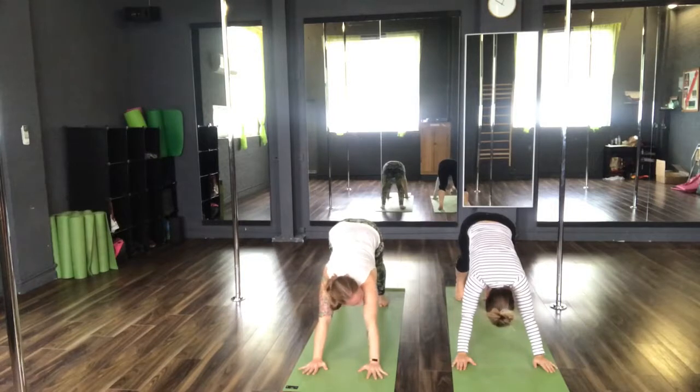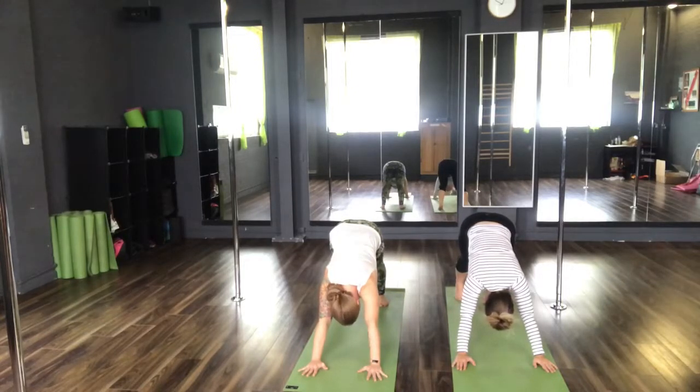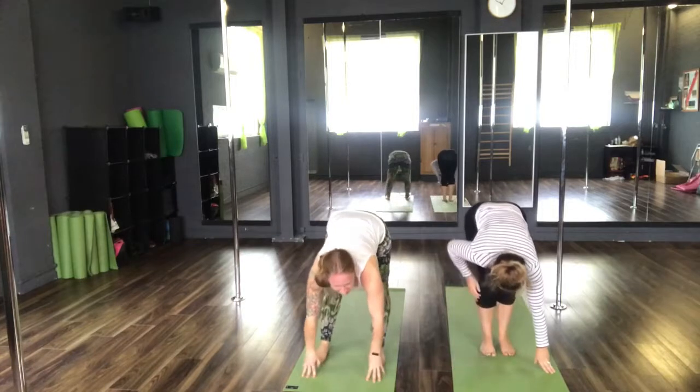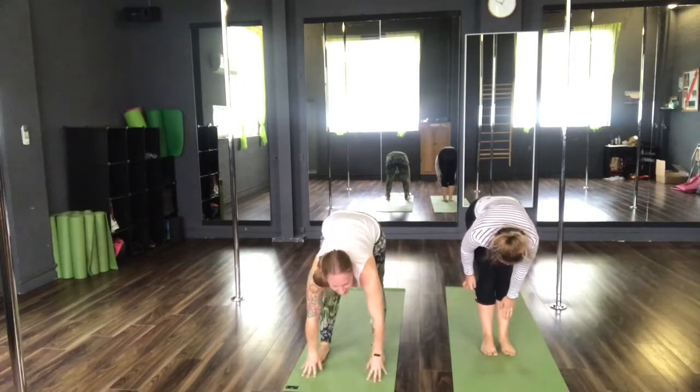Inhale. And exhale, one. Inhale. Exhale, two. Inhale. Exhale, three. Inhale. Exhale, four. Inhale. Step feet forwards. Halfway lift. And exhale, back to Uttanasana.